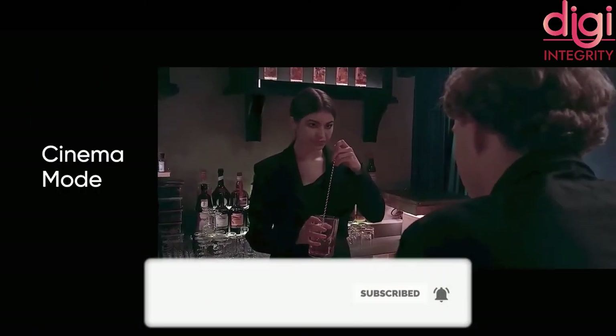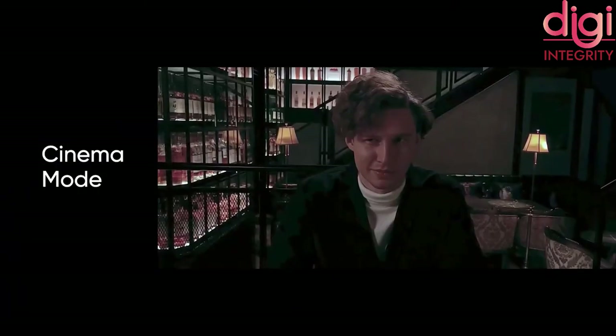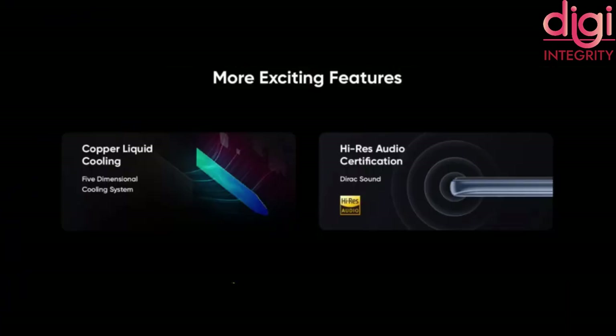For video recording through the rear camera, it records 4K video at 30 frames per second. They also include sound enhancements with a direct sound effect.